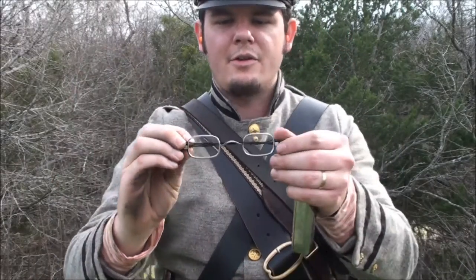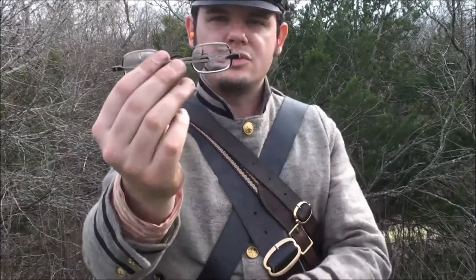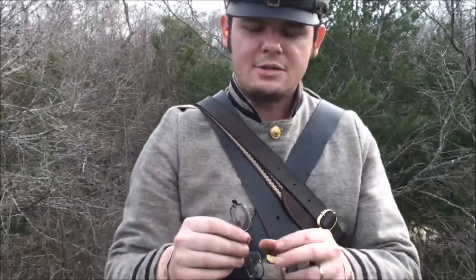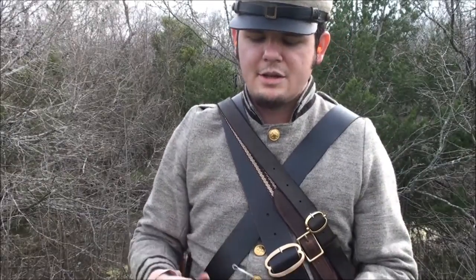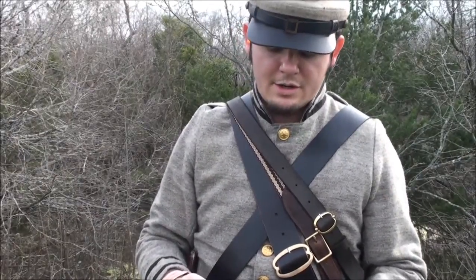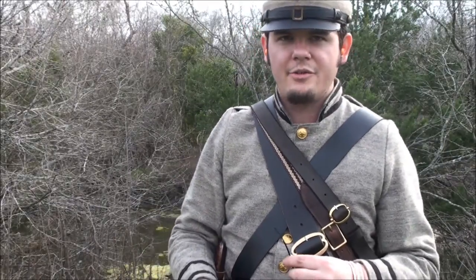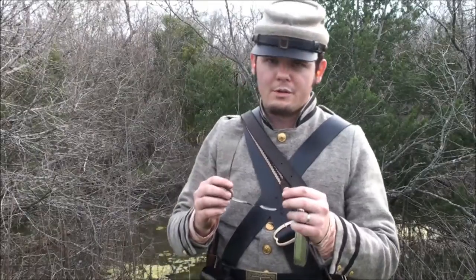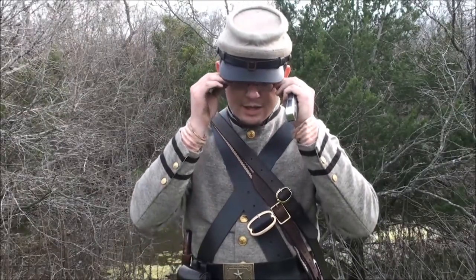There they are right there. They're the rectangular glasses. I chose these because I can use them in several time periods — I like to do that. If I can use something across early American like Rev War or maybe Texas Rev, then I will, because I do stuff like that.